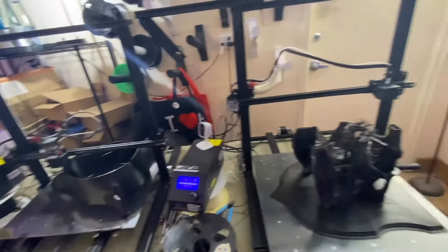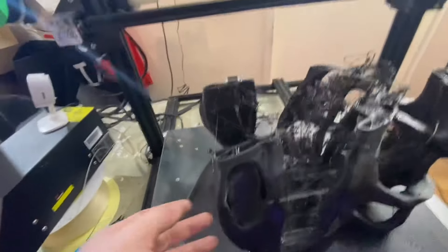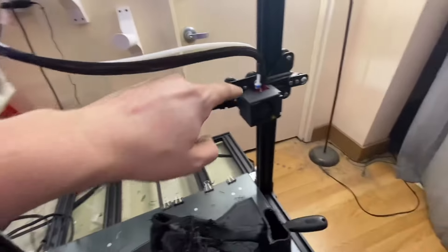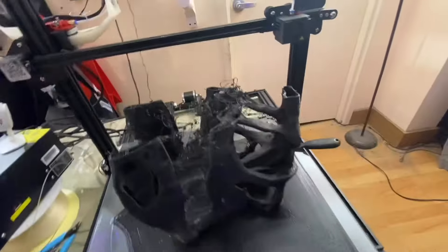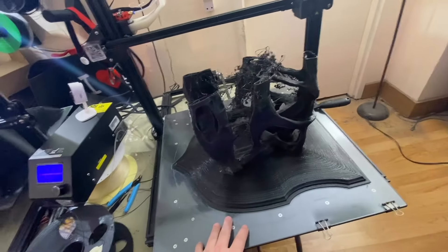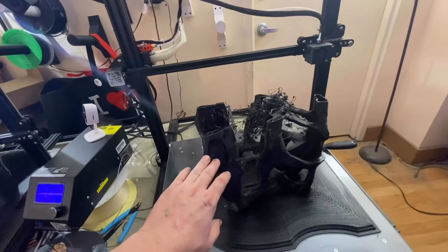I really do have a redheaded stepchild in this printer. This thing messed up - I know the filament was fine. Remember: extruder motor replaced, bowden tube replaced, entire hot end replaced, x-axis belt replaced - still doesn't work. The thing that's really crazy is everything I've printed on this printer printed fine up until like here, or here.